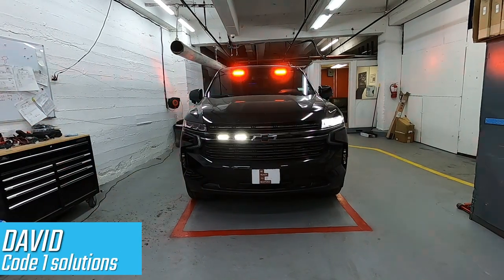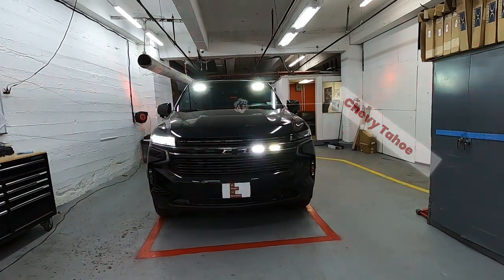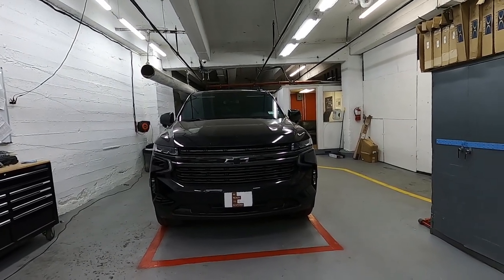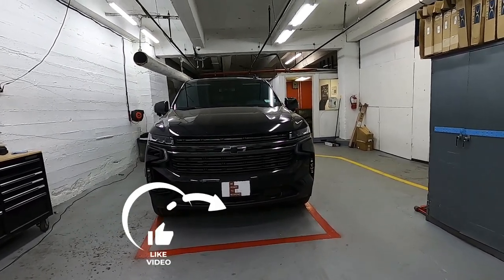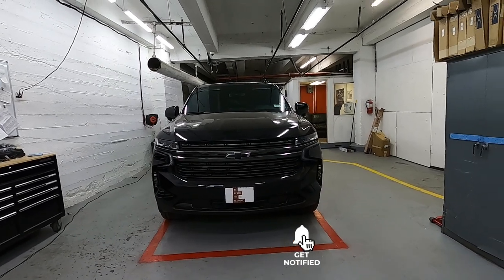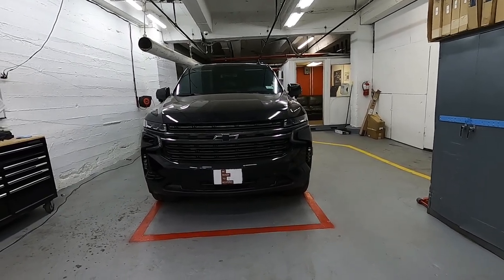Hello YouTube, this is David here with Code One Solutions. Today we have a 2021 Chevy Tahoe where we installed a lights and sirens package, and in today's video we're going to go through the lights and how we configured it for this upfit. This is a part two video, so if you haven't seen part one check it out in the link on your screen. Please like this video, subscribe to our channel, and hit the bell so you get notifications whenever we put out more videos.